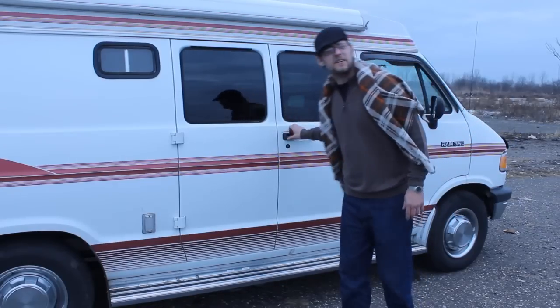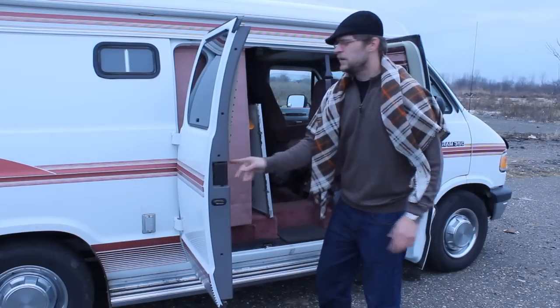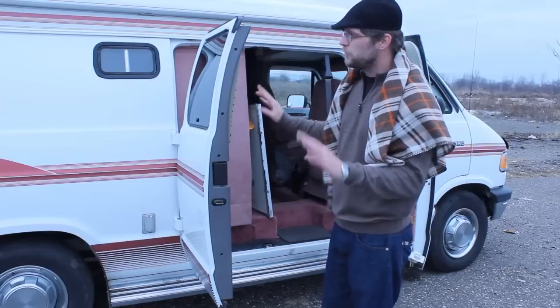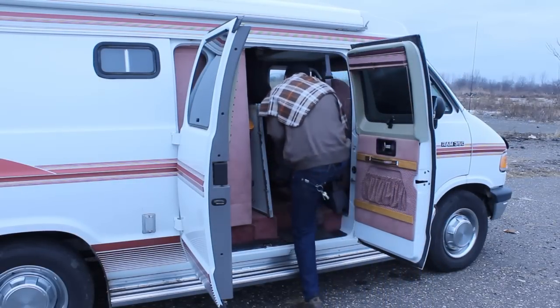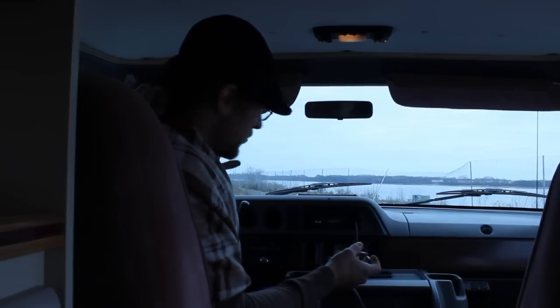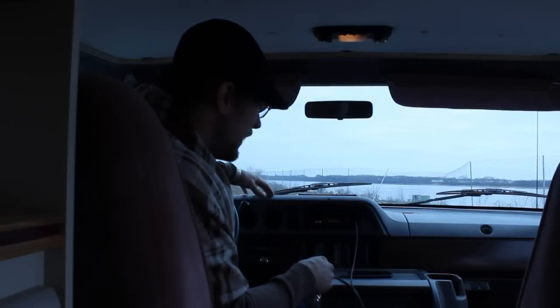The most important thing about a camper van is the inside — so let's go in and have a look. It's got these double doors and every window in this van opens. My last van only had a couple of windows that opened, but this one every single window opens. So now we're inside and this is where all the driving happens. It's got everything a normal truck has — it's just a normal cab.